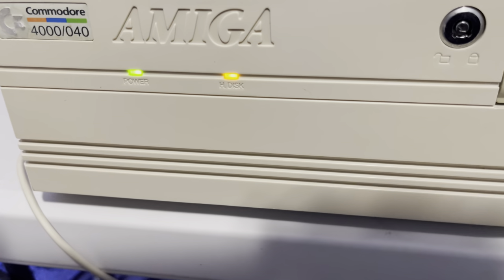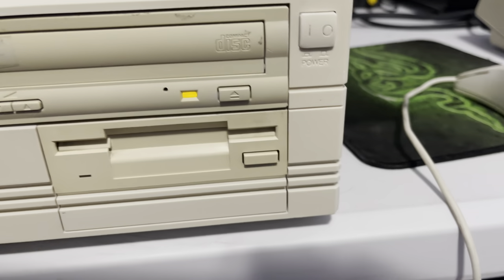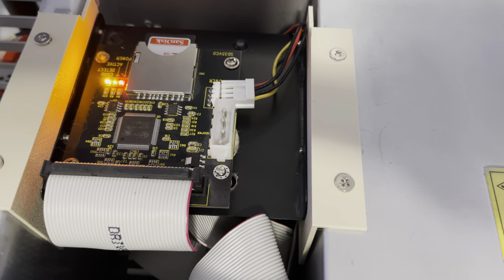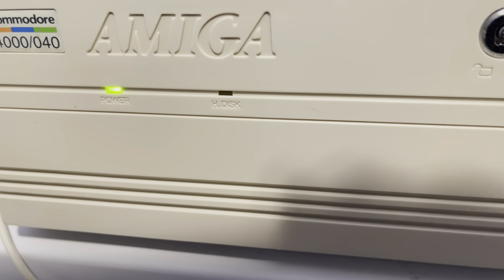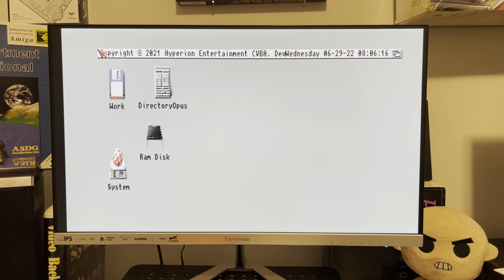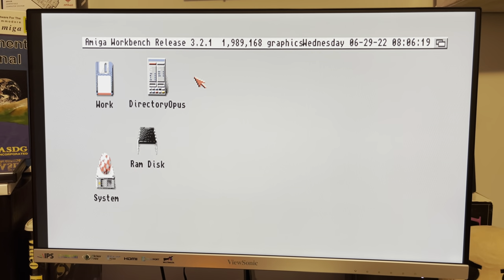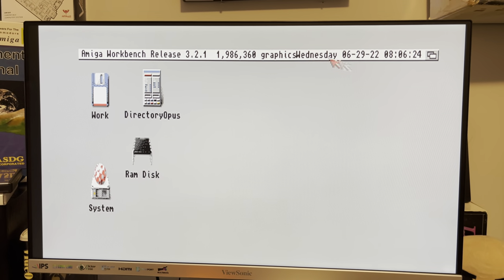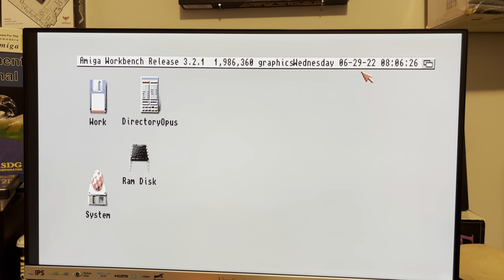Got lights — lights are good, I like lights. You can hear that floppy cycling. Looks like it's thinking, and the SD hard drive is definitely thinking. The monitor is flickering and doing monitor stuff — that's a good sign. Hard drive light just flickered. Alright, it's booted. Hey, well, that's a win — that worked. Alright, 3.2.1. And there's a bunch of things going on. Oh, it's the clock, and it's actually working. What a concept.